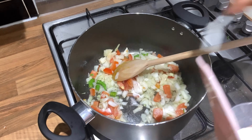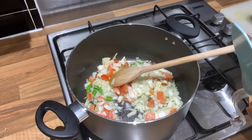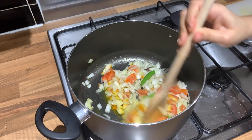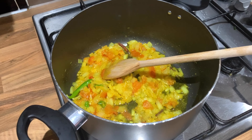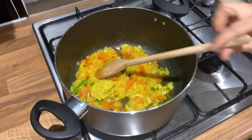Now, 1 tablespoon of salt. Then, 1 tablespoon of ginger-garlic paste.